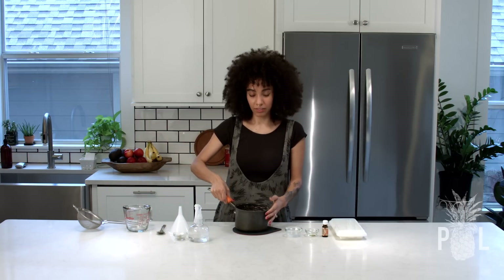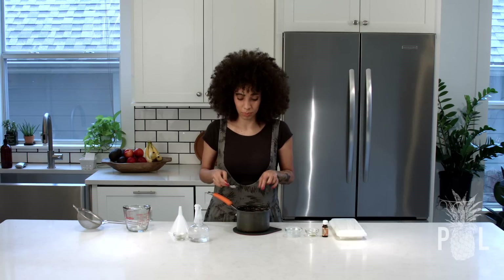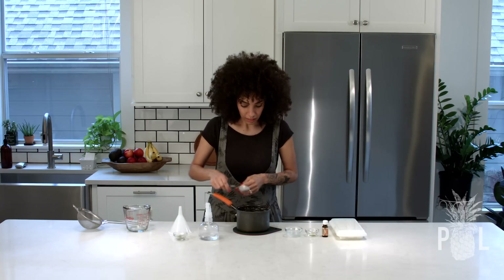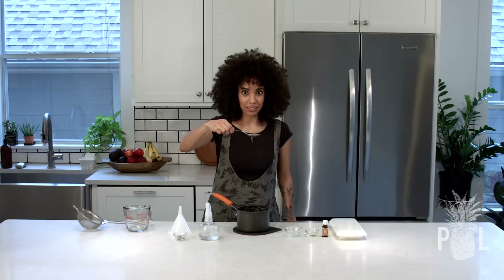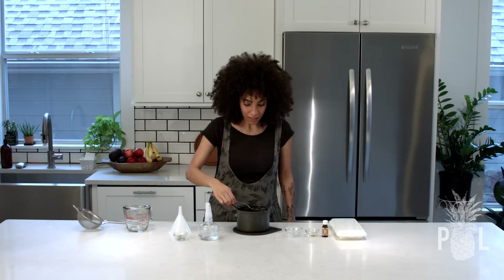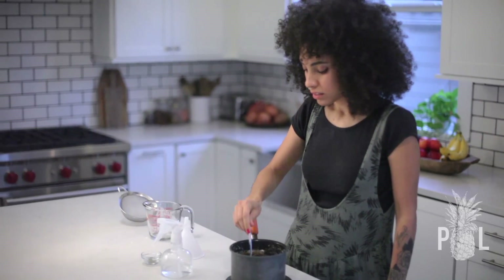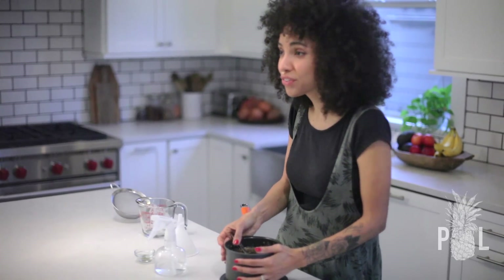Now that it's done, I've let it cool for about another 15 minutes because you definitely do not want to put anything hot inside of a plastic bottle because it will melt. The consistency you're going to get is like this gooey stuff. It doesn't look that appetizing, but honestly it has this very mild herbal smell, kind of like a tea. It smells like it's very good for your hair.